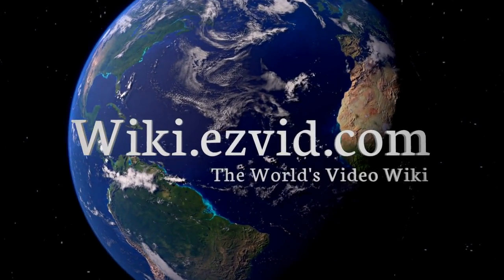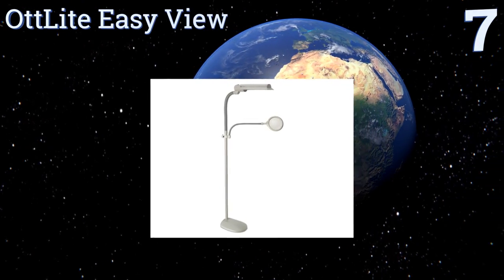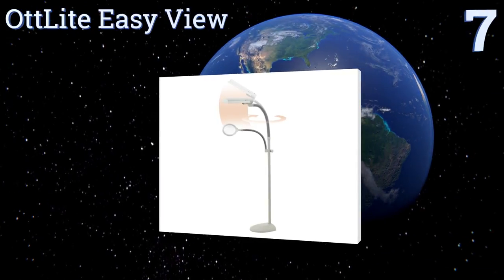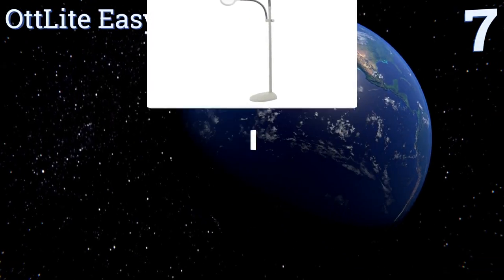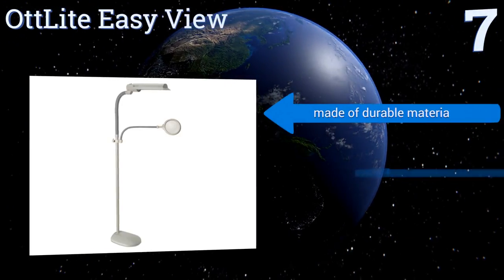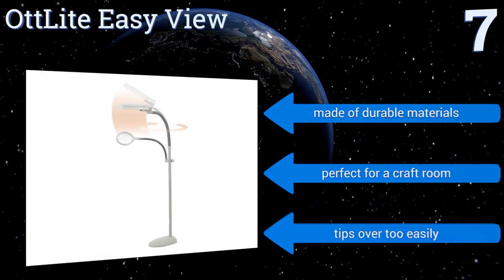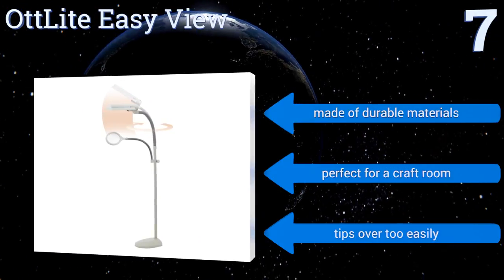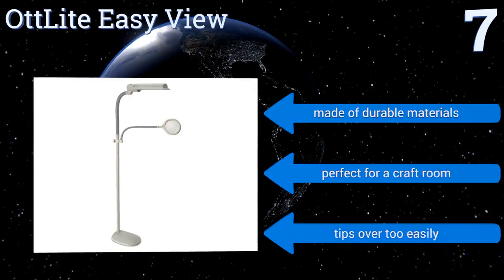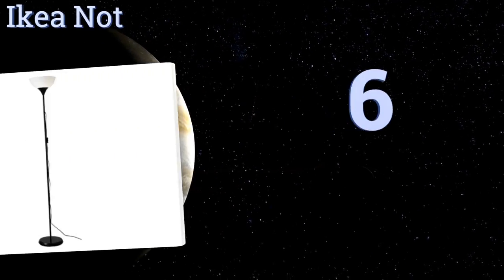At number seven, the Hot Light Easy View has a gooseneck shaft that can be swiveled and angled in a variety of directions, so you can adjust the light throw without having to move the base. It also features a magnifier attachment, which can be a lifesaver for precise tasks like needlework. It's made of durable materials and it's perfect for a craft room, but it tips over too easily.